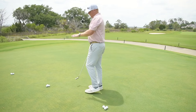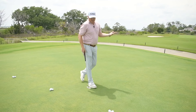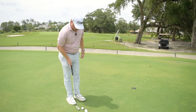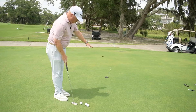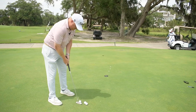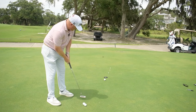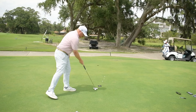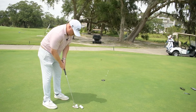You'll have ball piles set up at 5, 10, and 15 feet. How you play the game is pretty simple — you're going to roll your first putt with the intention of trying to get the ball to stop somewhere between the ghost hole or old hole and that first tee. If you're not successful, you start over.